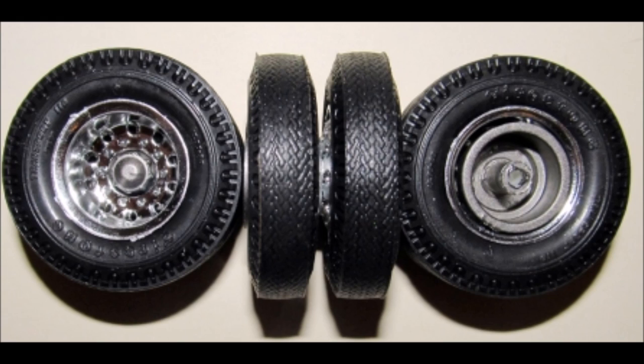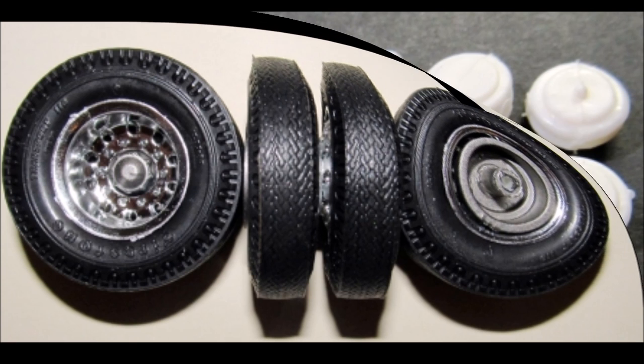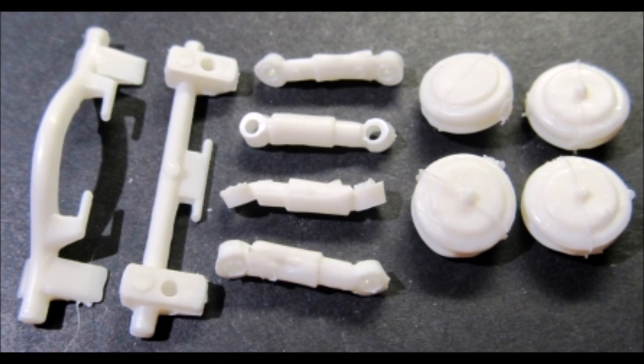Insert a tire into each of the eight rims and super glue the trim rings to the rim's edges. For the inner rims, attach the inner rim to the drum, then attach the outer rim to the inner rim using super glue. Gather the parts for the rear air ride. The mounts are painted chassis color, the bags and shocks are flat black, with the tops and bottoms of the bags chassis color too.